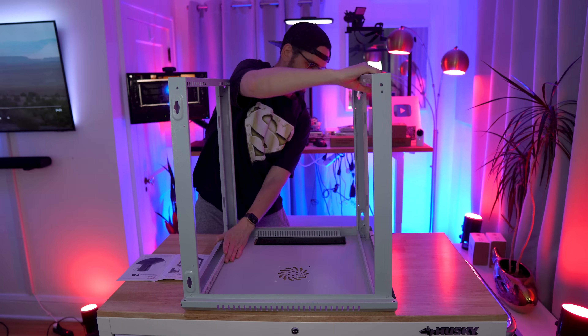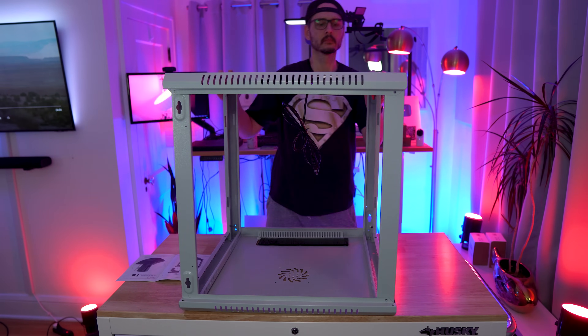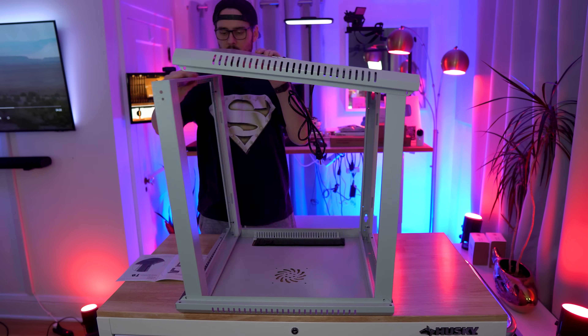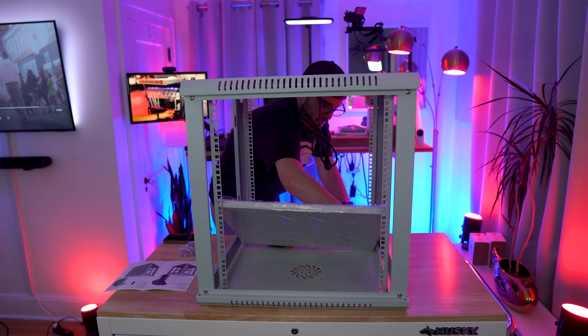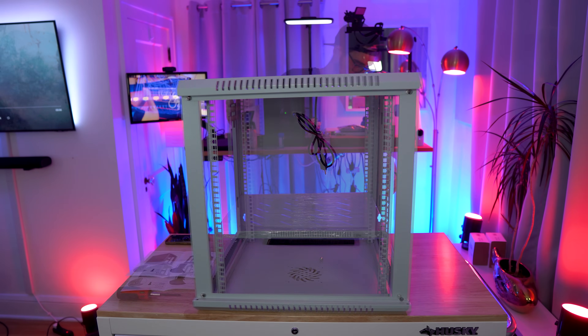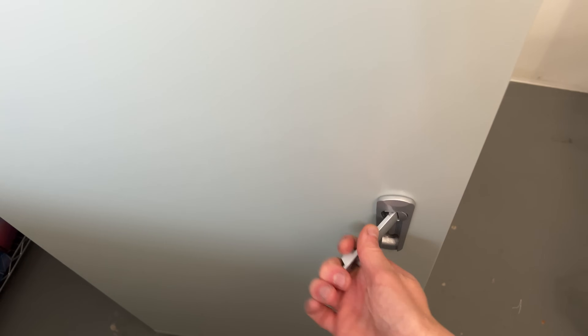Putting this rack together was much easier than my 36U rack. You can do it alone, but it might help to have someone there for the very first step: putting together the frame. I was able to manage it alone, though. After securing the frame, you'll need to mount all of the posts so you can rack your equipment. If you're going to use the supplied shelf, be sure to adjust the posts so you can mount the shelf later. The back panel can then be attached with a few screws.